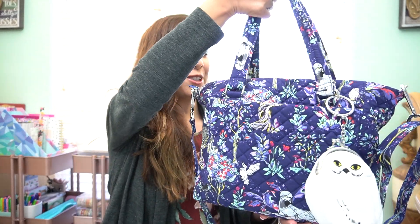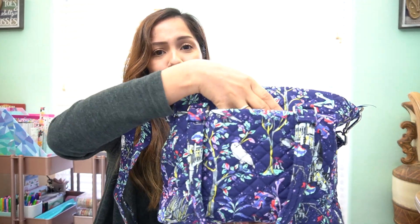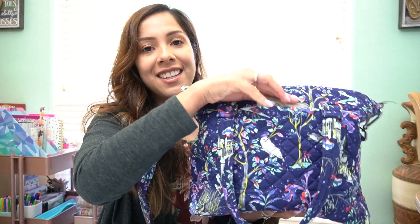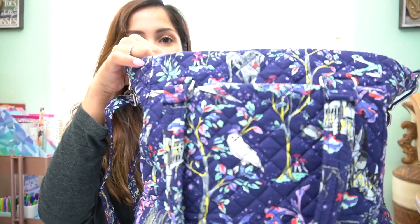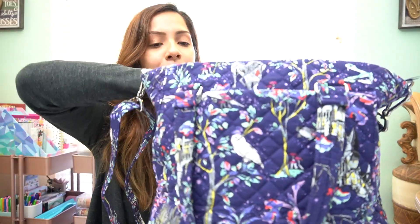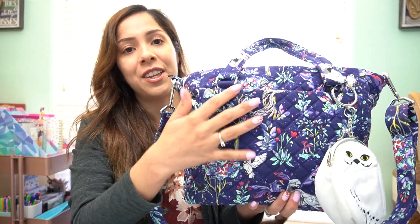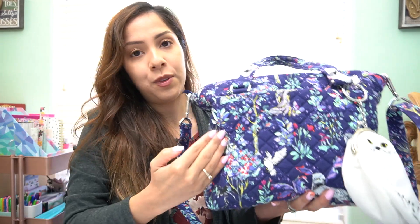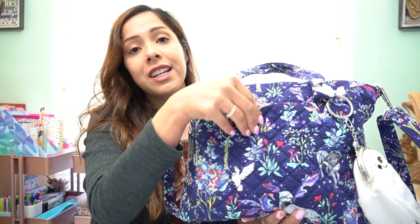On the exterior you get two slip pockets. This first slip pocket is big enough to fit your phone — I have an iPhone 12 Pro Max and it fits perfectly inside. If you flip the bag to the other side, there's another slip pocket that's a lot wider, spanning the full width of the bag, and this closure is magnetic.